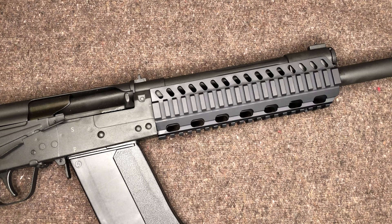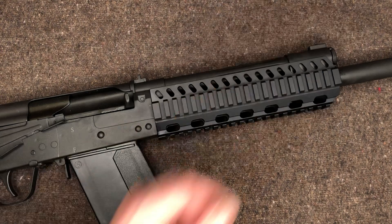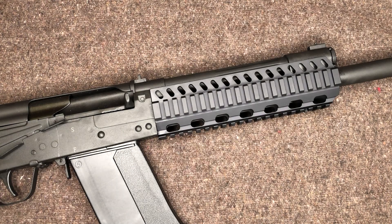I will be putting out another video on the gas plug, and then another video probably on the pistol grip and the buttstock. And that's probably going to be the extent of this, at least for now.